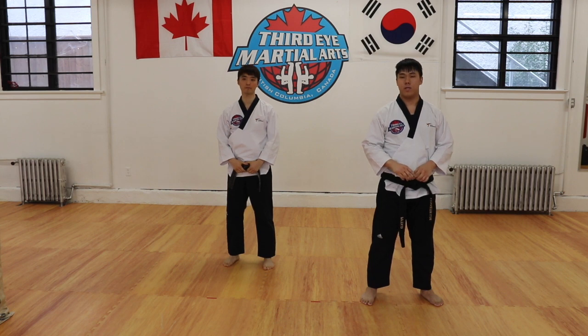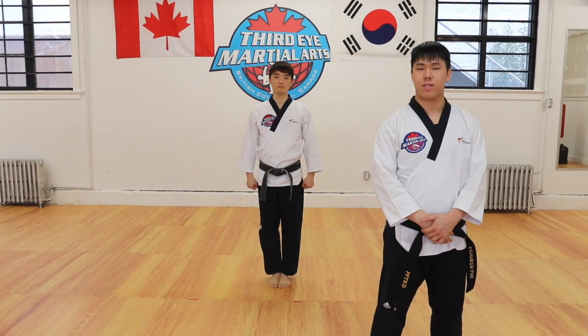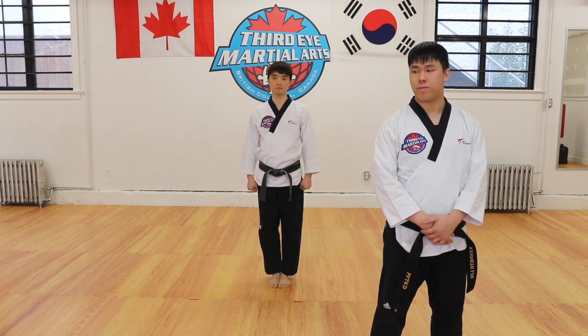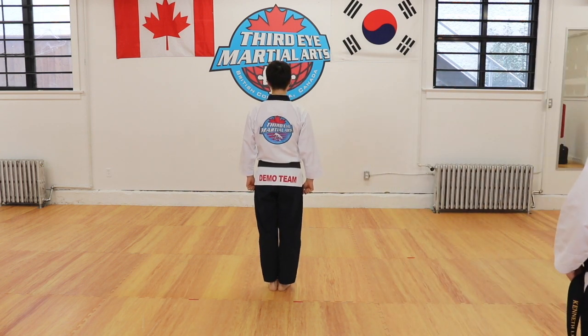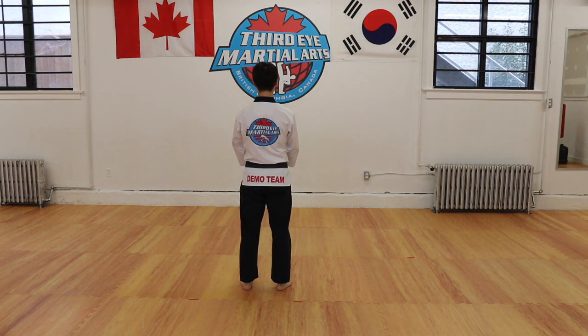So these are the four new things we're going to introduce for Taeguk 3. Now we're going to start introducing the poomsae itself. We're going to go through the movements about four to five moves at a time so you can focus on the details. Let's go through the first four moves of the poomsae together with Master Kim. Taeguk Samjang. The first move is just like Taeguk 1 and 2 — a low block with your left leg and left hand.